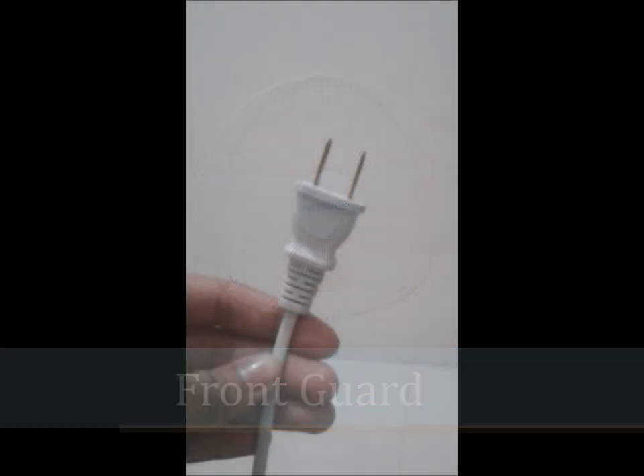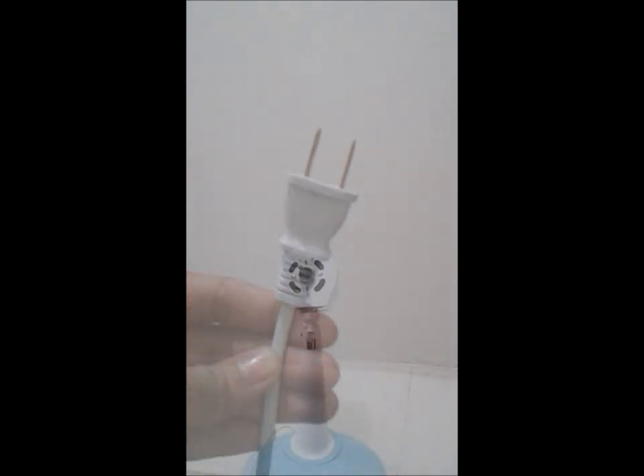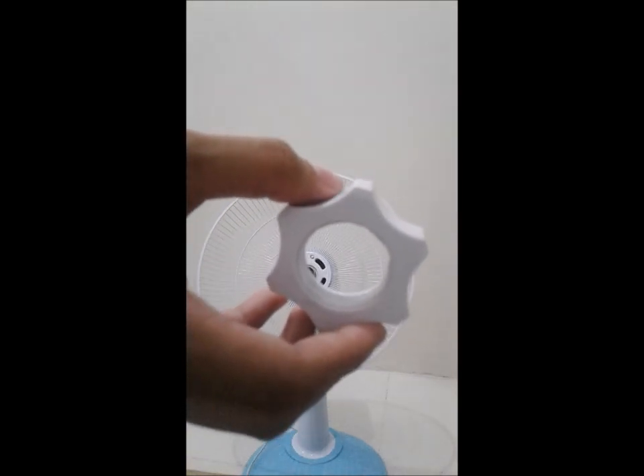So, let's get started. Before doing any further assembling processes on the electric fan, make sure that it is not plugged to any outlet to avoid physical damage on the body and also to the device. Install rear guard to the motor housing. Tighten with the net lock by turning clockwise.